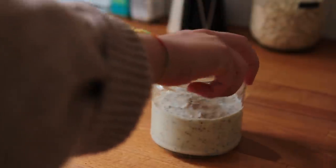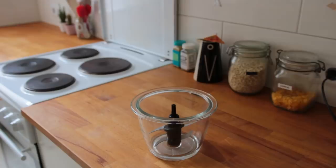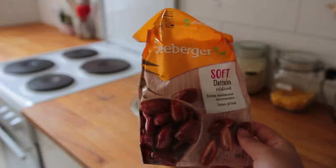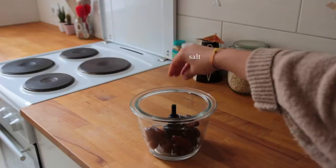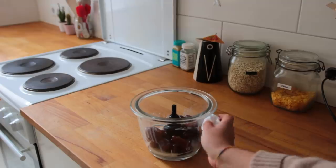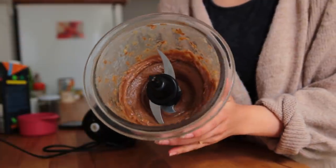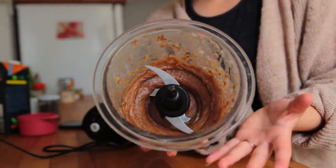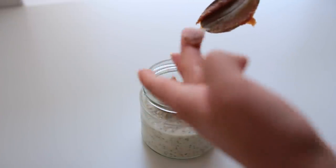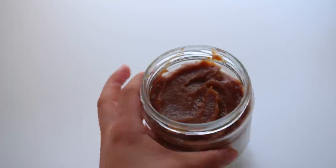Place the oat mixture into the fridge for a bit while you work on the next two layers. The second layer is a classic date caramel. To a food processor, add lots of soft, squishy dates — if yours aren't already soft, place them in a bowl, cover with hot boiling water, let them sit for about 10 minutes, then drain. Blend the dates together with some non-dairy milk. This makes more caramel than you need for one serving; keep the rest in the fridge for up to a week to sweeten other things.